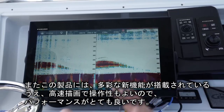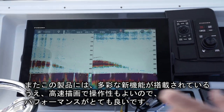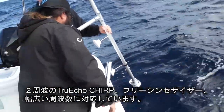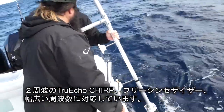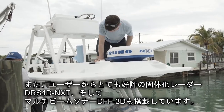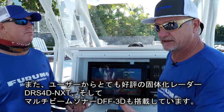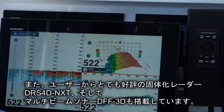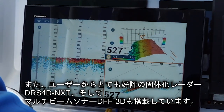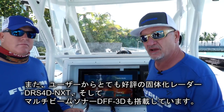Built into the display is a dual-channel CHIRP kilowatt sounder with a free synthesizer and flexible frequency. It'll be hooked up to a B275 LHW transducer for a fair comparison with all competitors. Additionally, there's a DRS-4D NXT Doppler Solid State Radar — a famous award-winning radar — and a DFF-3D multi-beam sonar built into the system, which will allow comparison of side scan capabilities among competitors.